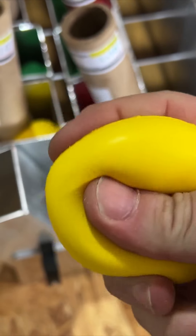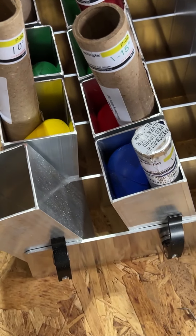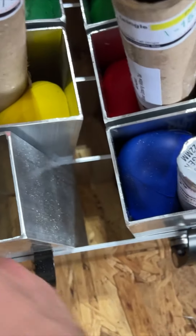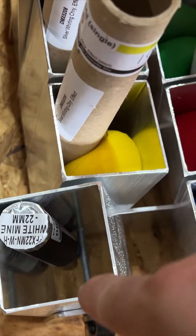This is the 2.0, really squishy, and I got some of the harder ones. But the 22 millimeters, they fall in between that crack, and there's nothing to stabilize it.